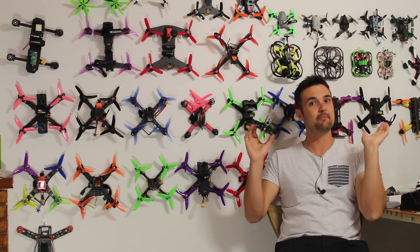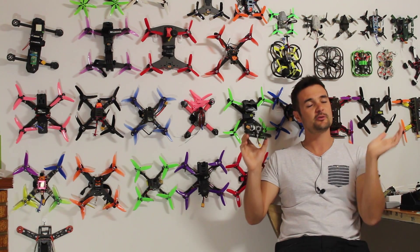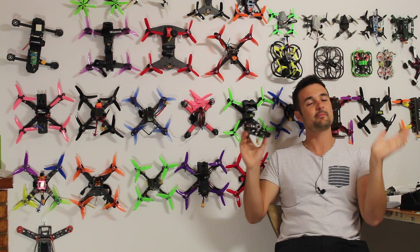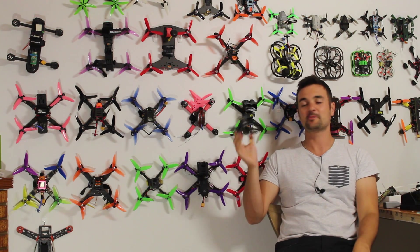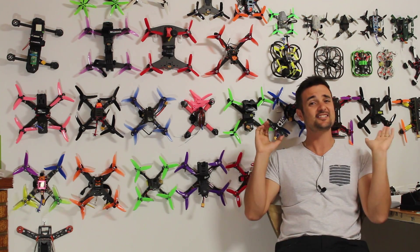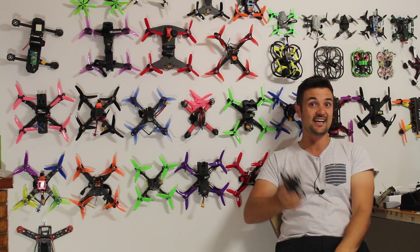We're going to stick it on the bench — not doing a full build video, but I'll show you how I put it together because it was a very easy build. We'll talk about the components and then I'll take it out for some flight footage. For those of you who are snowed in or dealing with bad weather in the northern hemisphere, this is by far the finest little micro I've flown — a brushless 2S beast.